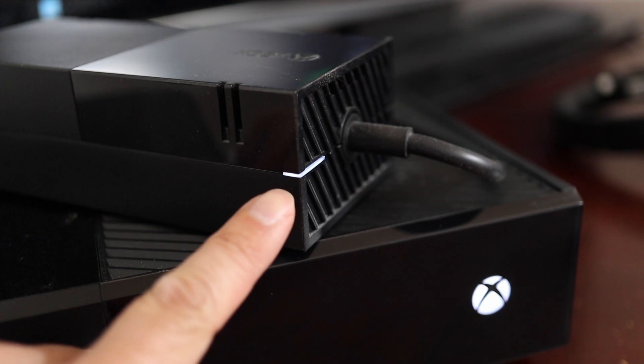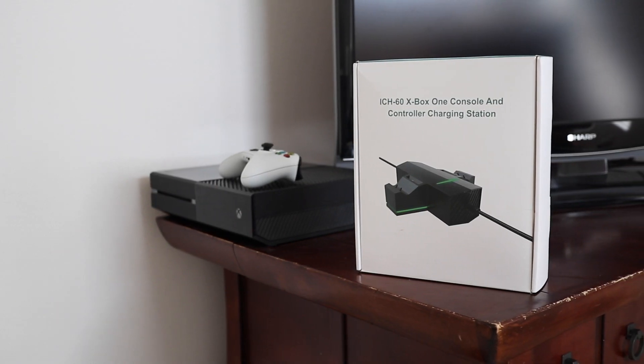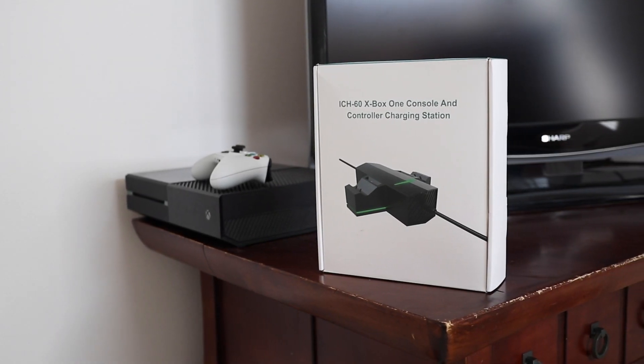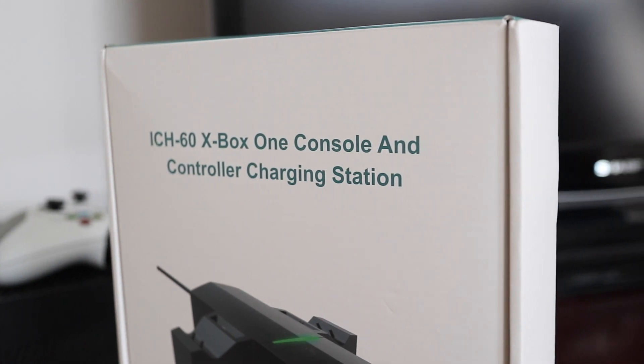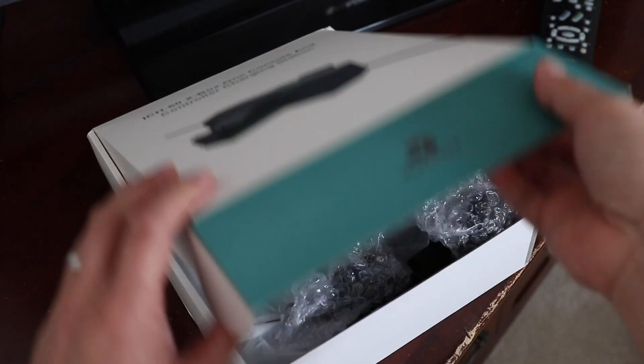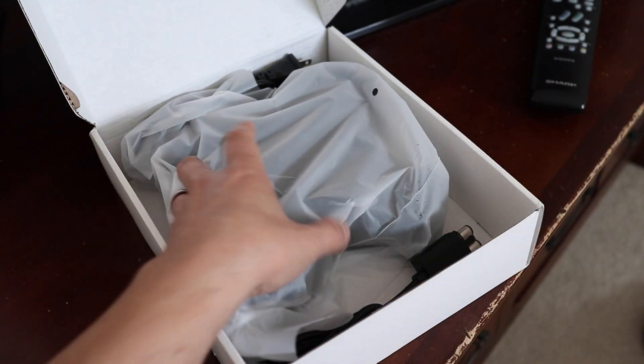A normal functioning power adapter has a glowing white LED right here. The only way around a broken Xbox power adapter is to replace it with something like this VivFox ICH60 Xbox power supply and battery charger. Let's take a look at what comes in the box and I'll show you what makes this adapter a bit more special than the original.